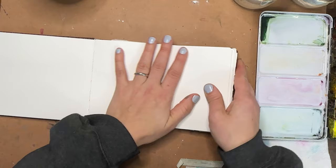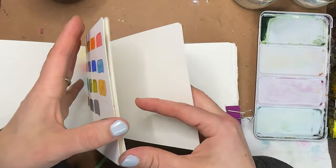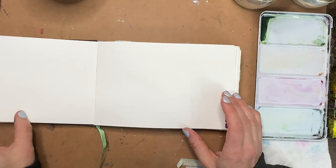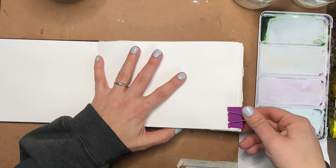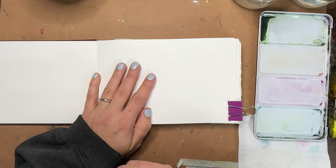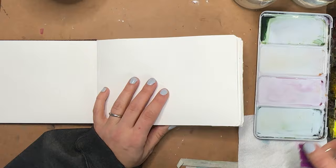Let's move on to a brand new page. We are so close to finishing this journal — we should be so proud of ourselves. I have four pages left and then we get to start a brand new journal, which is exciting and also intimidating. I'd like to know how many of you have been watching this series and have journals sitting there ready to be painted in, but you are afraid to paint in them.